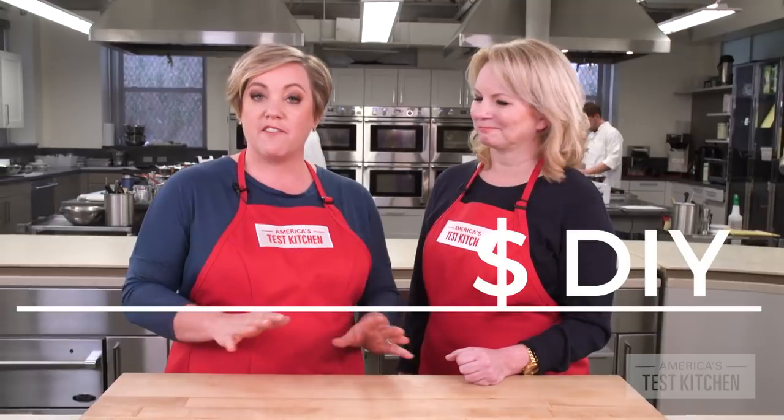So after all that testing, what did we learn? Well, we learned that gluten-free baking is expensive. But don't worry — you can save money if you make your own blend, and it's going to taste a lot better.